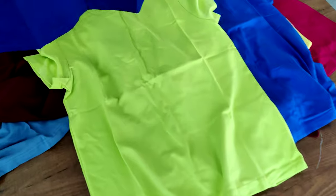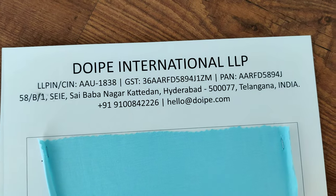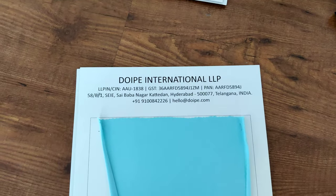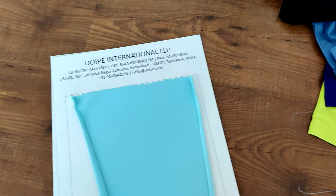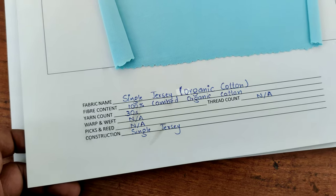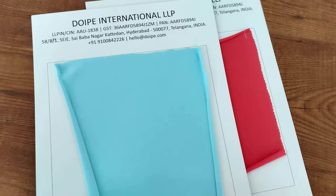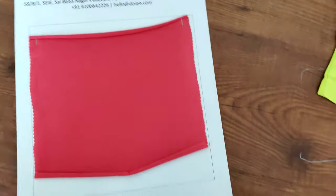Now I'll take you to some sample swatch colors we have here. This is our company — my number is right there — and these are our company details. If you are in Hyderabad or planning to travel there, feel free to drop by. These swatches show single jersey organic cotton, 100% combed organic cotton, 30 single — all details are mentioned. Here is one color we have in organic cotton.